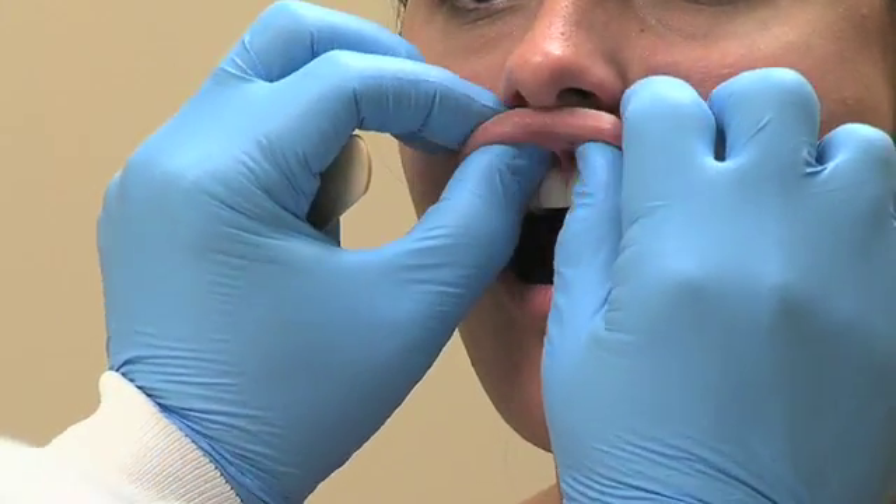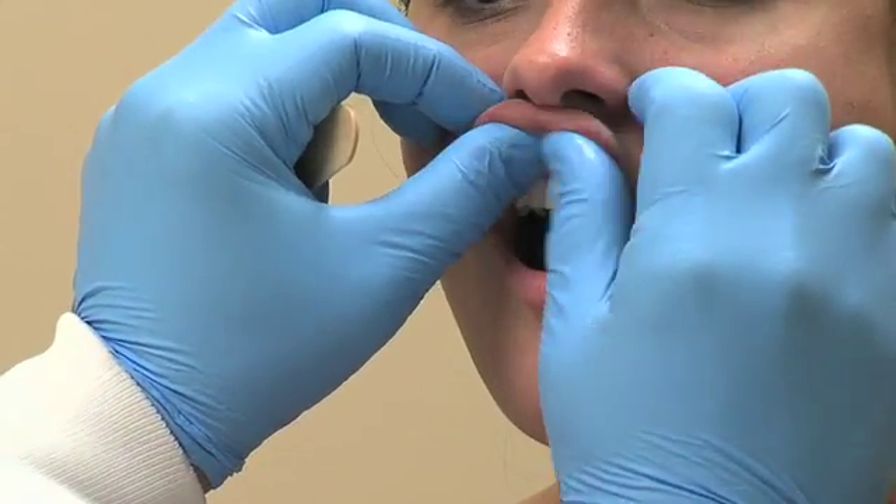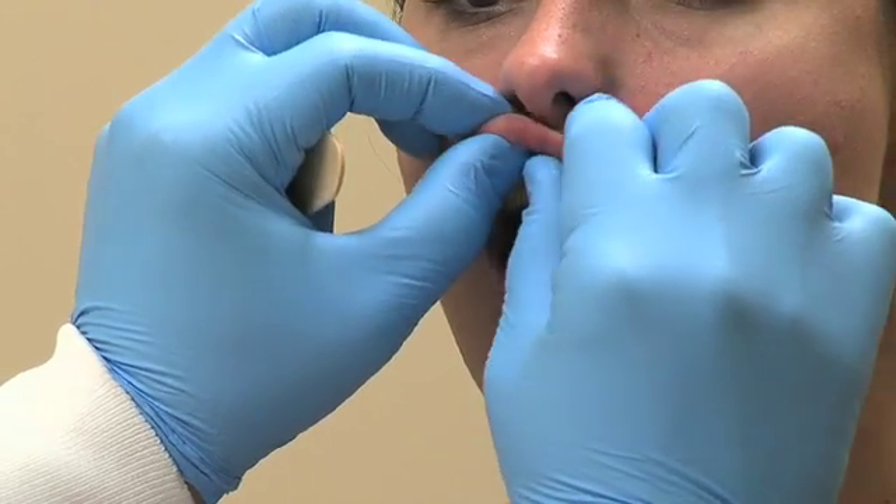Move towards the midline and examine the upper lip and alveolus. Be sure to conduct bi-digital palpation of the upper lip as you retract the lip away from the alveolus.